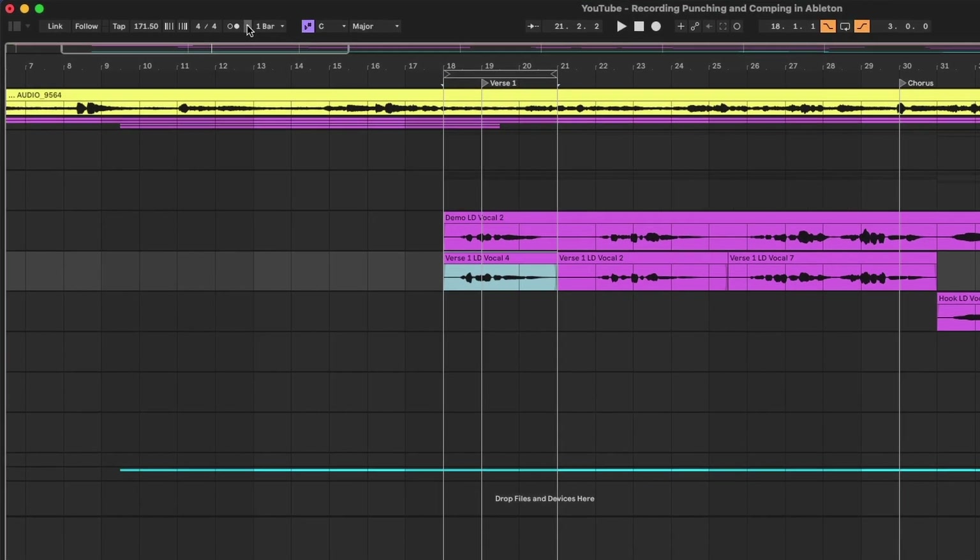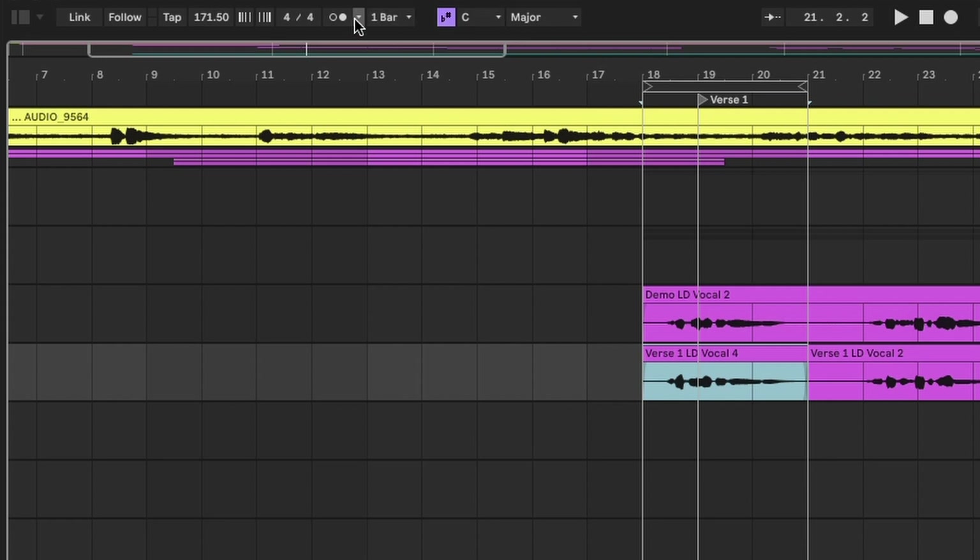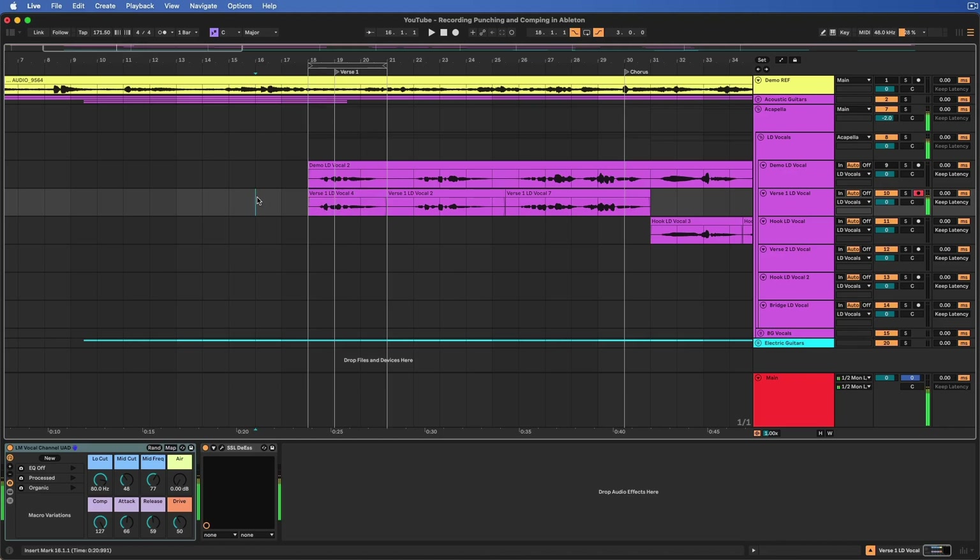Another thing you may want to be aware of when doing this type of recording is how to turn on and off your count in. Press this little down arrow right here next to the metronome button, and it gives you count in options — none, one bar, two bars, and so on. For this particular workflow, I usually don't use count in because there's going to be some pre-roll by selecting where you want to start on the timeline.